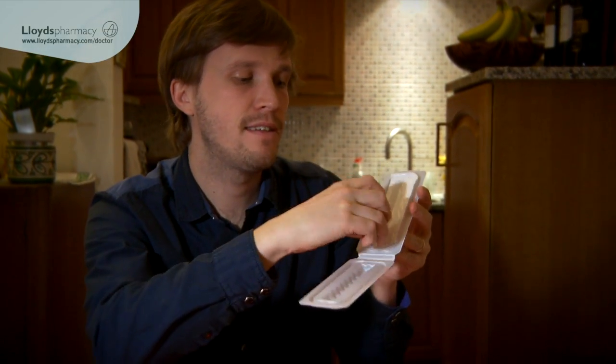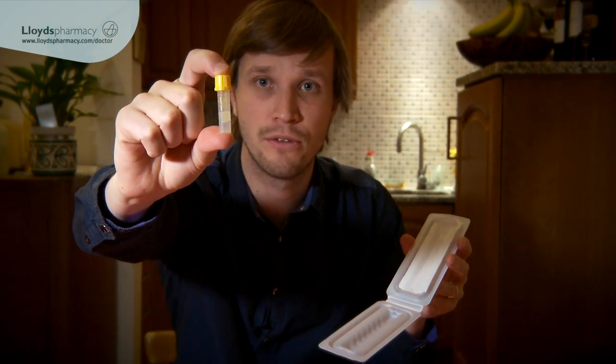So the blood collection bottle comes in a protective case. As you can see it's only a tiny bottle, so we're not going to need a lot of blood hopefully.